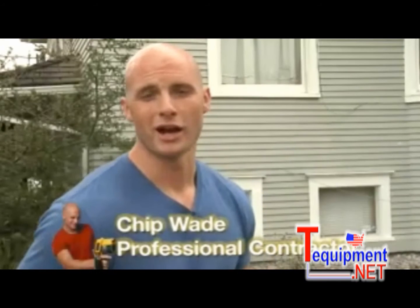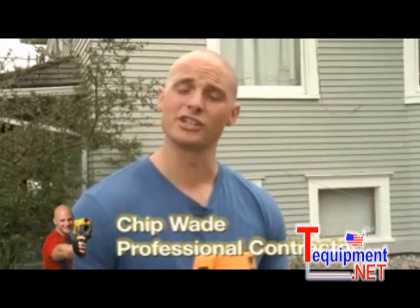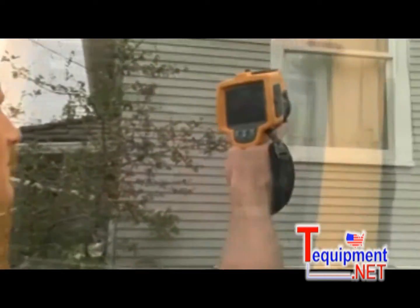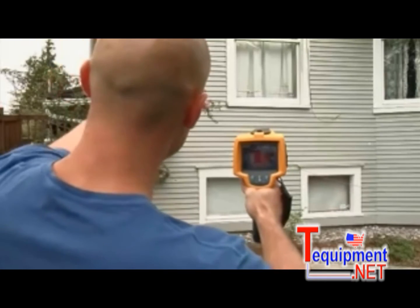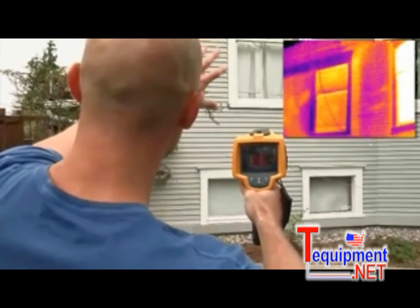With energy costs rising and growing interest in being green, many homeowners are becoming very interested in the energy efficiencies of their home, and they're hiring inspectors to tell them where their homes need improvement. A good place to start is with the building envelope — the walls, doors, windows, and roof. A quick scan of the outside of this home shows a problem right away. See that bright strip to the right of the window? It's about 55 degrees out here, so that heat is coming from the inside of the house. I'm pretty sure there is insufficient insulation in this part of the wall. Let's head inside and see what else we can find.